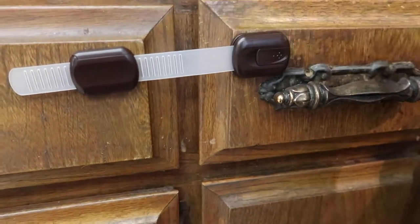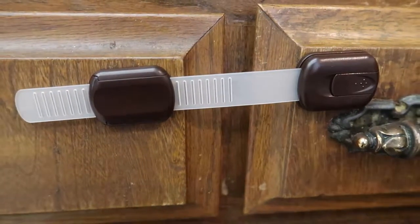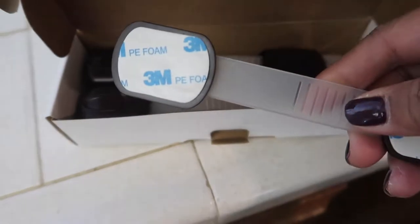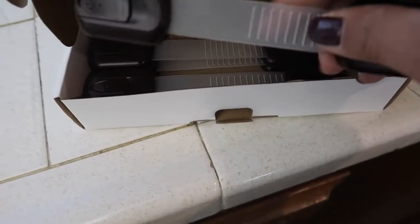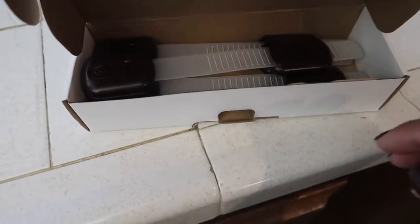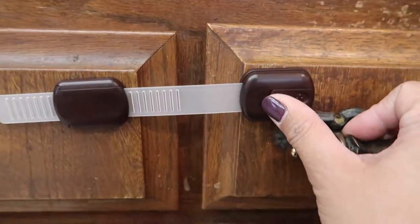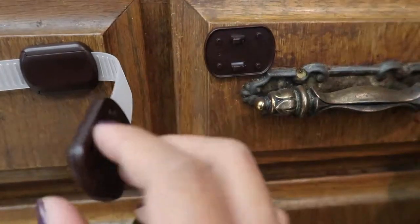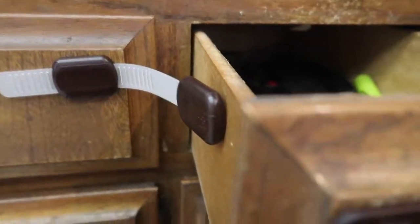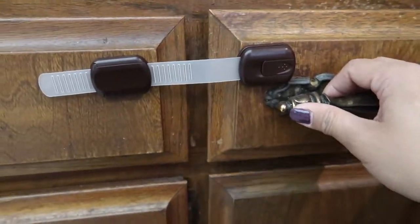This one comes in a pack of six. I only used one. It comes with double-sided tape that's really really strong. You take that off, stick it on, and push it on — it sticks really well. We've had no problems with it. It's very simple to open for an adult — you just pull and push like that, open it, and to close it you just snap it on.